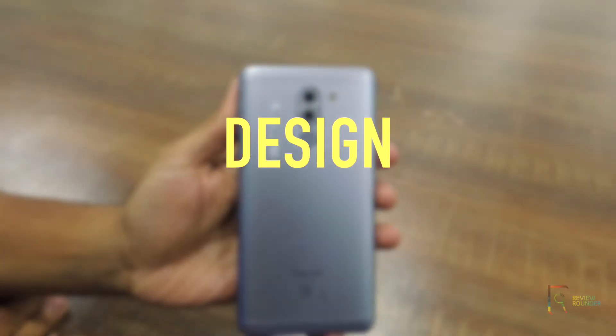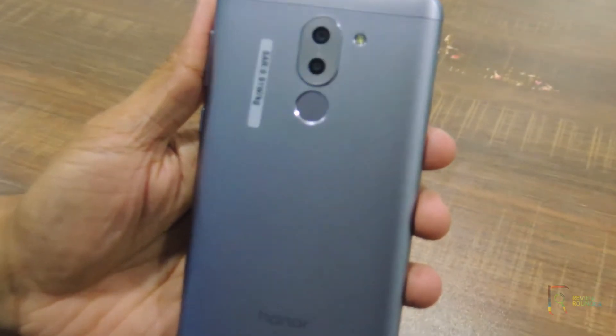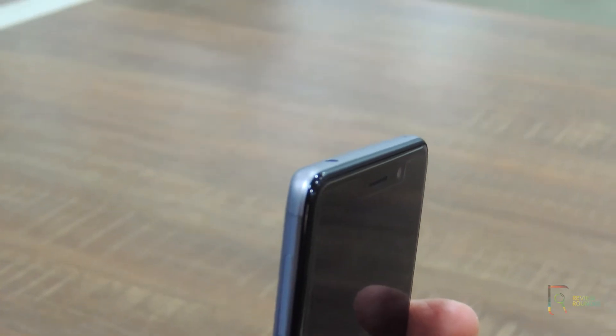Looking at the design, I can see the two cameras set up on the back. The Honor has become famous for the dual camera setup. It comes with a metal body finish, but there is a plastic frame on the edges which is a bit of a downside.